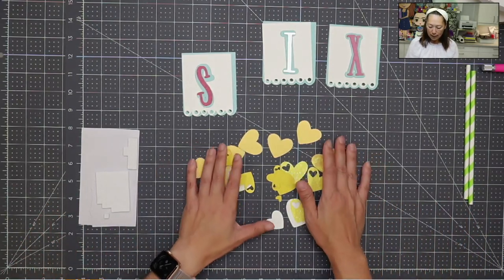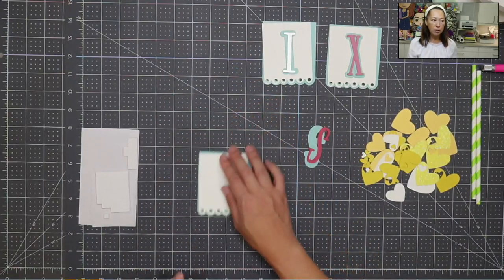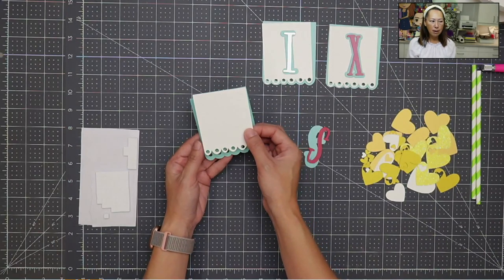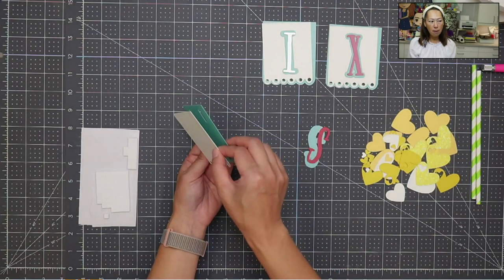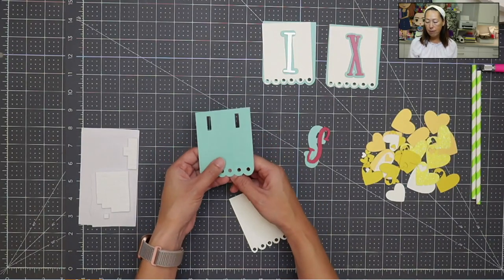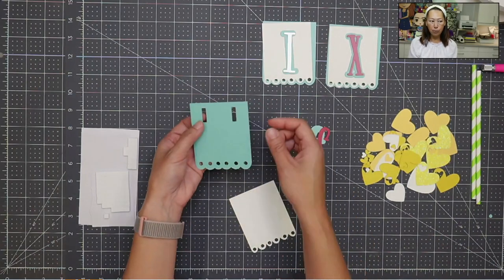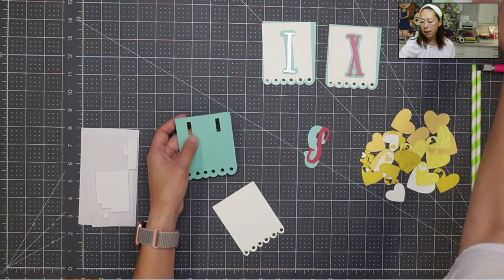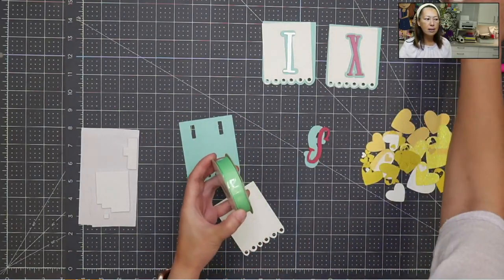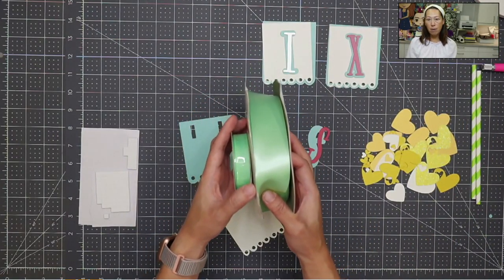Let's get started — I'm going to move the hearts to the side. With the banner, I like to put foam tape in between so it sticks out a little bit. The back is where we're going to have the ribbon. I like doing this because it's easy to loop through and you'll have the ribbon coming out. Let me show you the color we're actually using — this is going to match the green for the ribbon around the present.